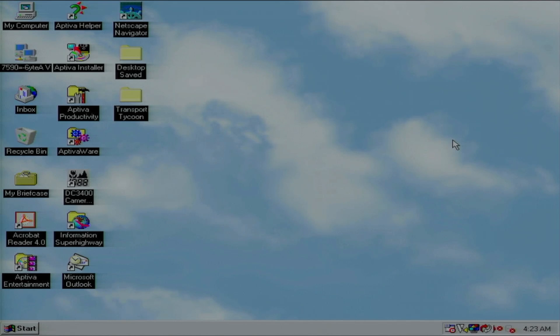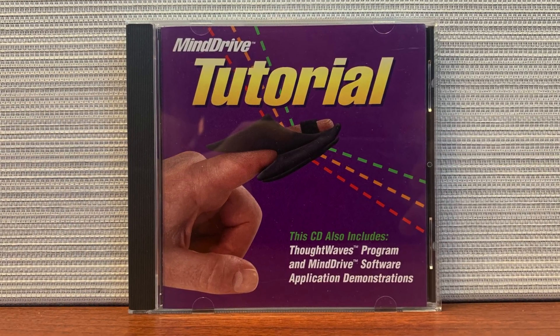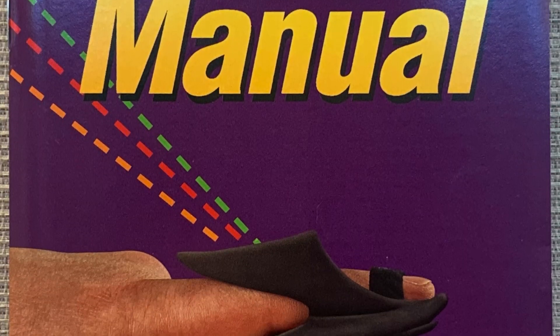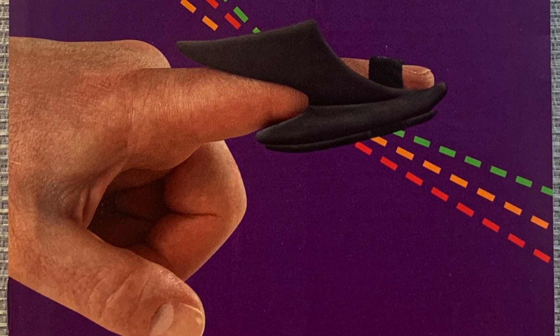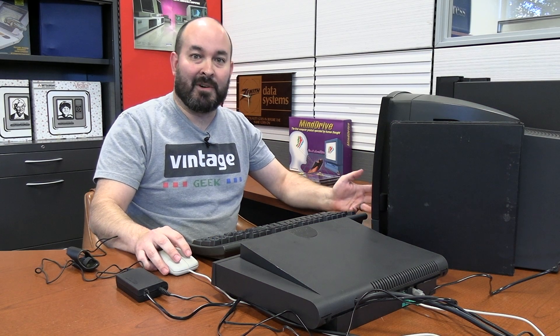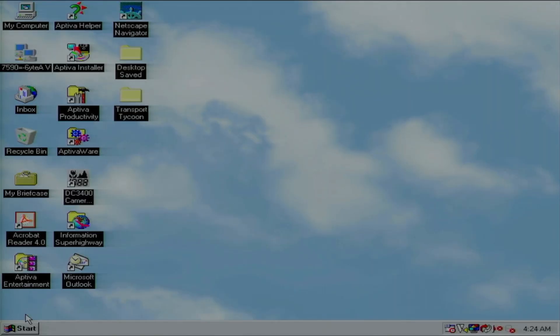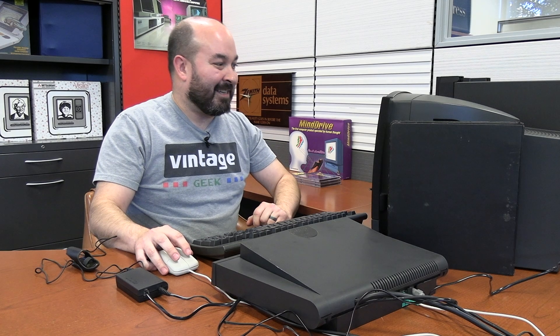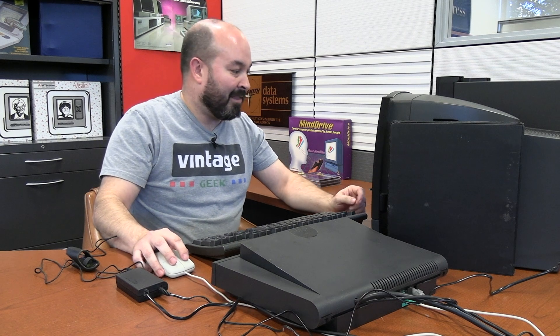I'm going to get started using the first CD that came with the system, which is the tutorial disc. When I put the disc in originally, I did look at the manual to see what the process is. There are some different steps for the different versions of Windows. For Windows 95, they had a separate installer — very quick, only took a matter of seconds — and the program is installed in its own folder on the computer.